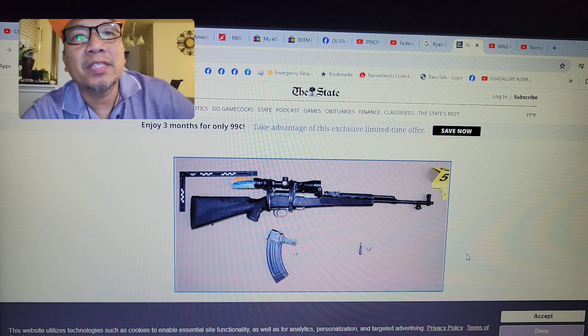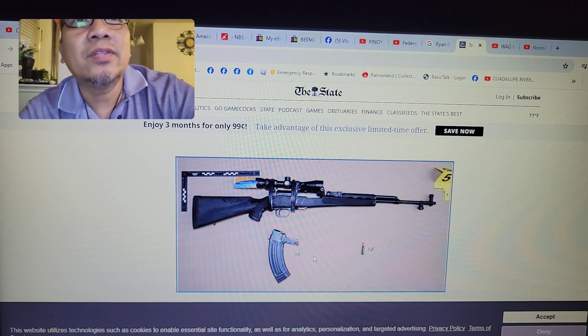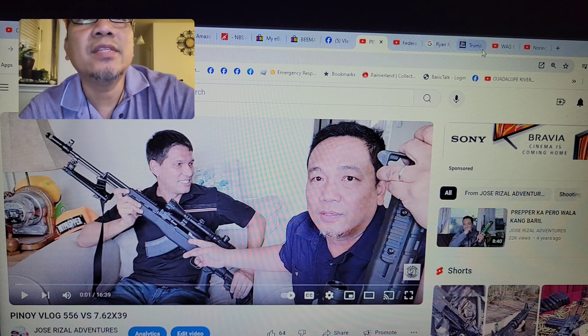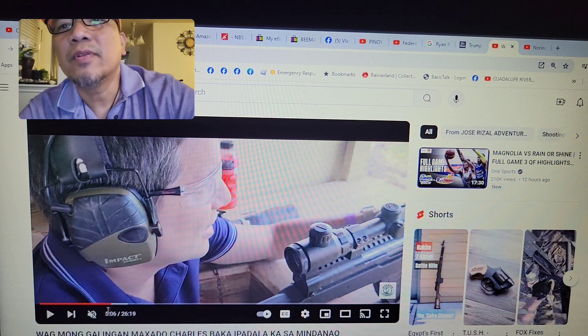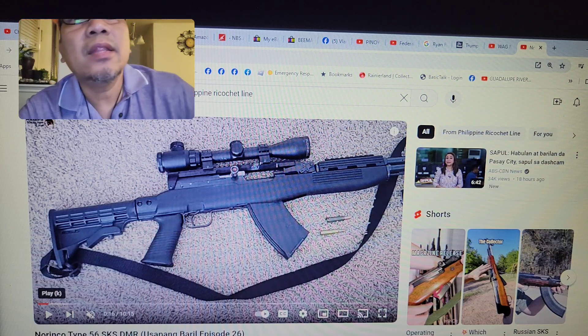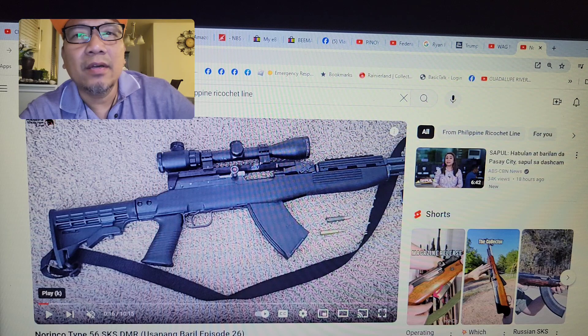Let me go back — I have an SKS myself. This is me and my friend doing a review on my SKS. Here's my rifle — this is my SKS. I put a Tapco stock on it, and I think that's a Tapco magazine also, and I forgot the brand of the rail mount on top.